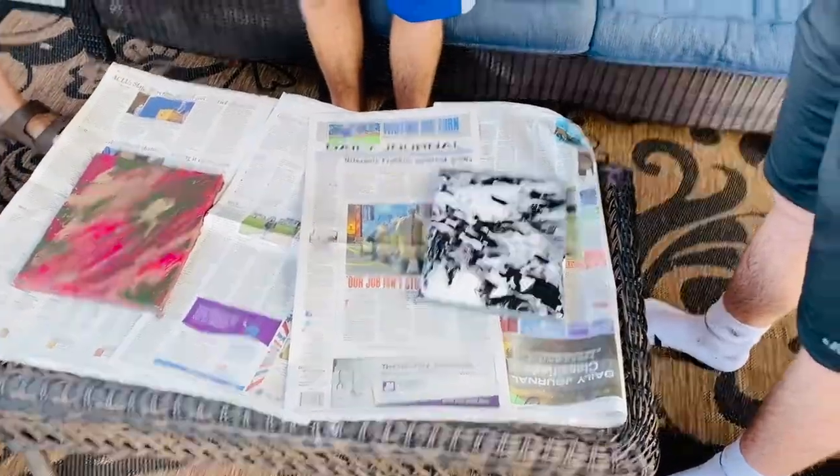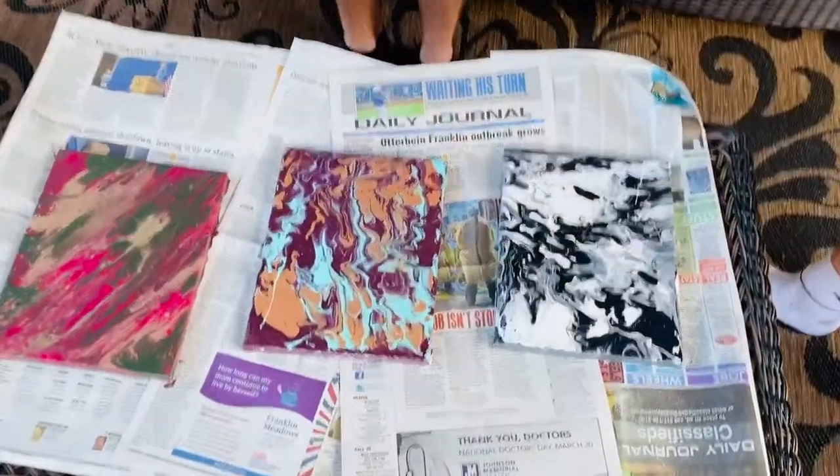When you are finished, let your canvas dry overnight or until the paint is no longer tacky.